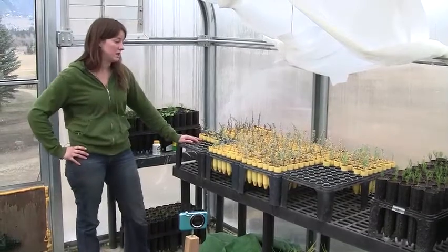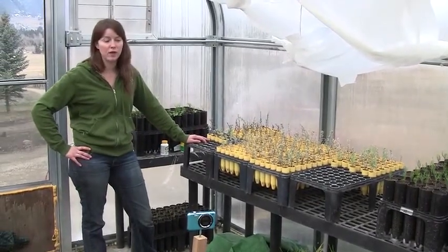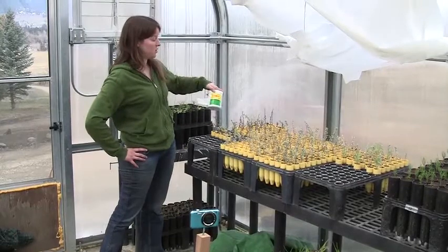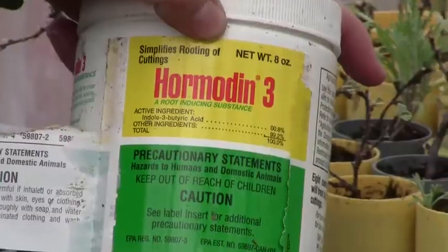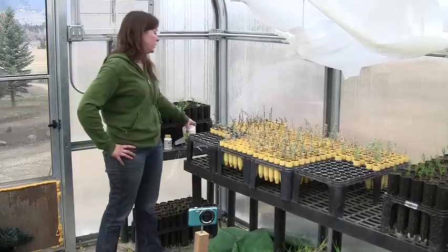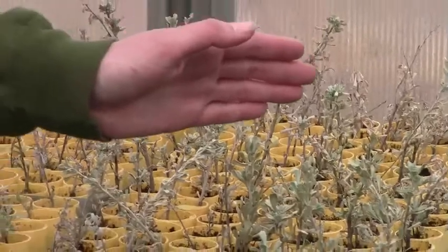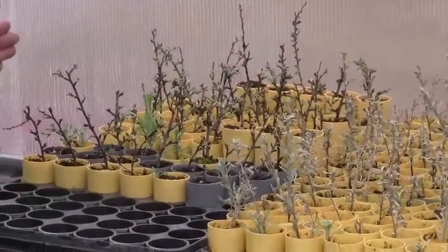We didn't have a lot of success with that in the beginning, and researching a little bit more, we found out that for getting roots on hardwood cuttings, it's a lot better to go with a higher percentage of growth hormone. So we bumped it up to this Hormonin rooting hormone, which has a lot higher percentage of hormone in it. All these sage cuttings were used with the Hormonin as well.